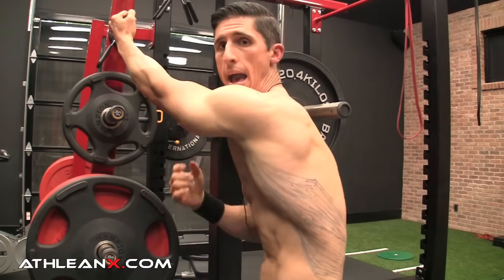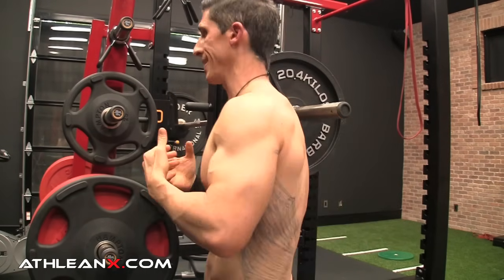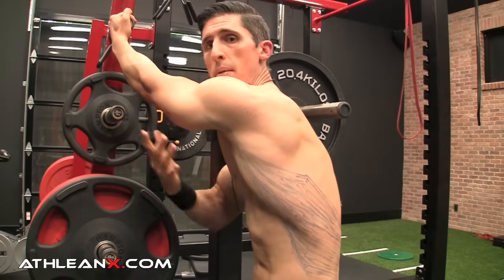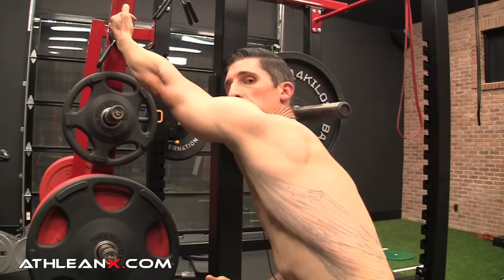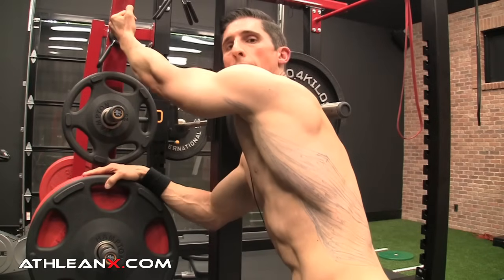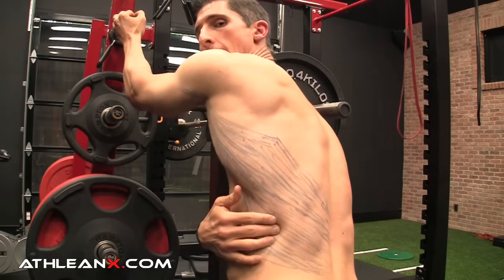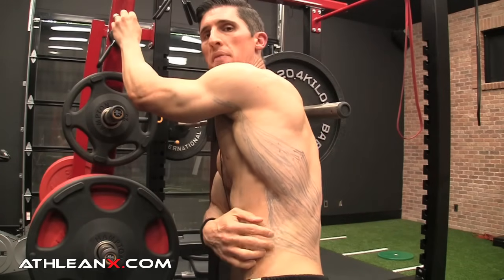But that's only one part of the equation. Remember I said it attaches down here to your hips? Well, if your hips stay in line and you don't drop them back, you're not getting the maximum stretch you could. So the next phase is to take your arm, get it high, and then drop your hips back as far as you can — pushing your hips all the way back to get more and more stretch way down here in these lower fibers of the lats.